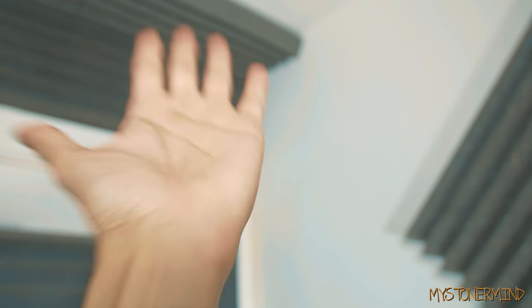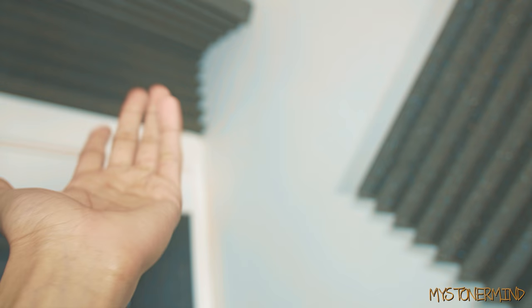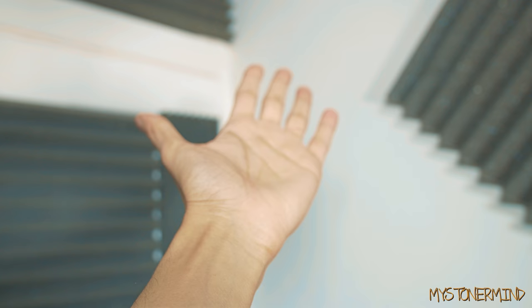Hey there! How's it going? Are you good? Brilliant! So, it's been a while since I've made a speaker video — a speaker test video? No. It's been a while since I've made a video involving speakers, let's just put it that way.